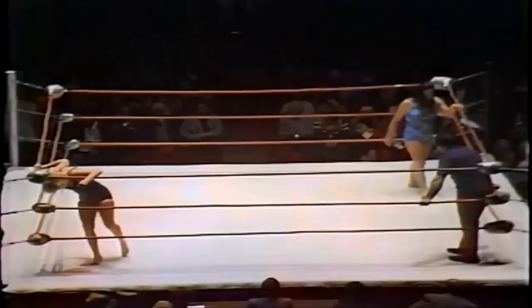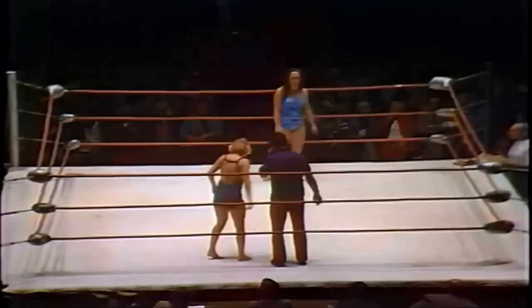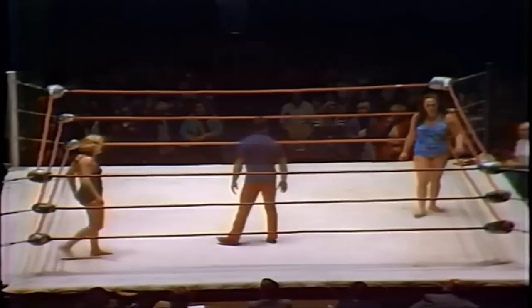Two-minute rest period between falls. Vicky Williams is now in the corner trying to catch her breath. As noted, no divas, no bombshells in this one — this is the kind of female wrestling that you're only going to see right here in the National Wrestling Alliance.